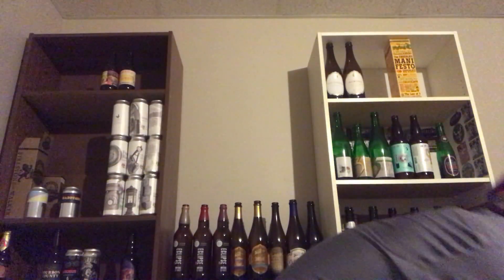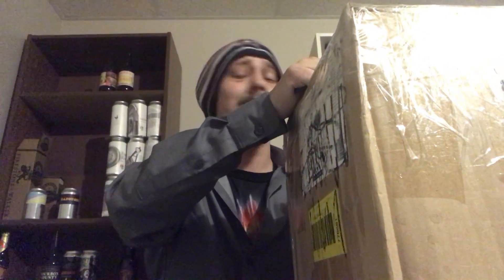Up next, opening up the package from Lee. I know a couple of the beers he sent but not all of them. He was in Jamaica a couple months back and brought me some Jamaican beer — one I've actually been wanting to try for quite some time that I don't think is available in Canada. Let's see what it is.